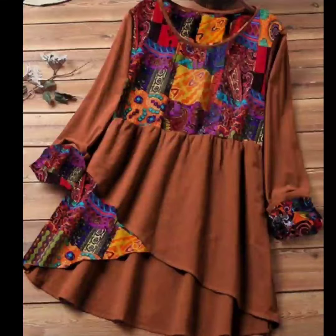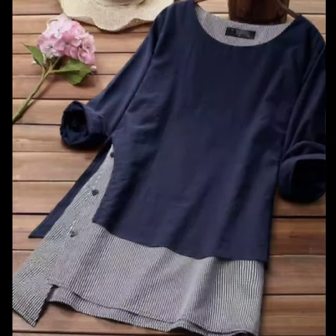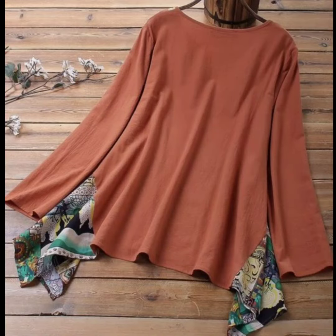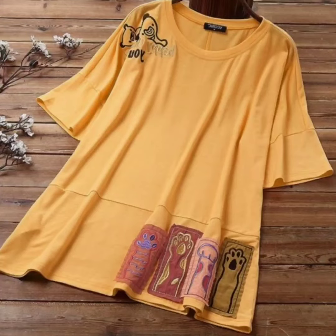Hello, welcome to Easy Creations. In today's video, I will share some designs with you with which you can create using leftover fabric at home. If you have a plain top, you can also create a new top in this way. I hope you will like the result at the end of this video.